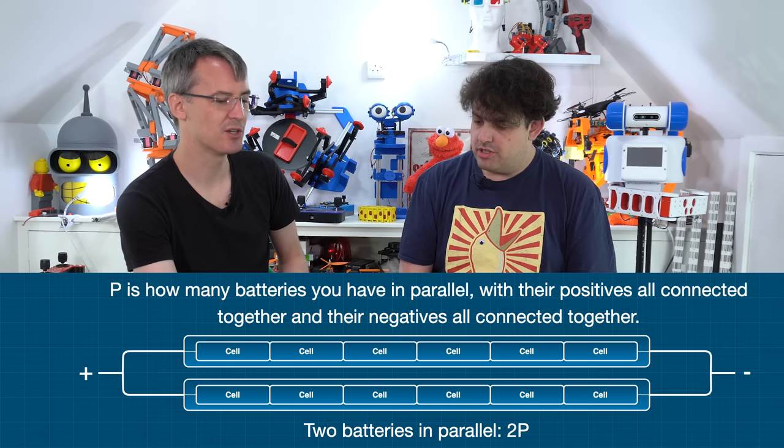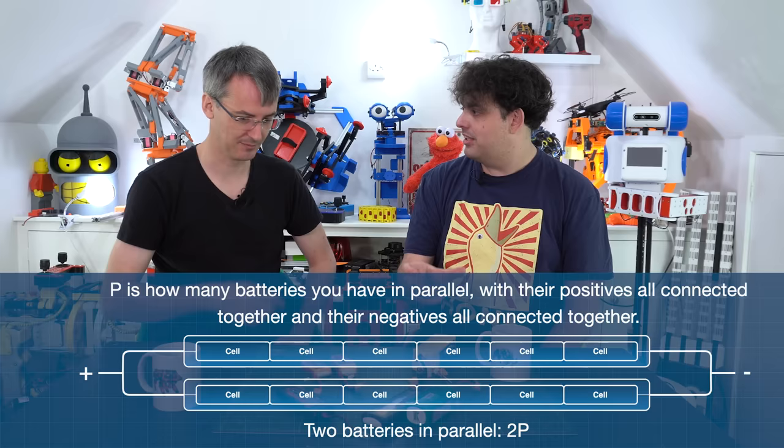If it were P, they'd be in parallel. So if you had six S, two P, it would be two of these in parallel. So rather than just getting a battery labelled A, double A, D - whatever - this is telling you the actual construction of what's inside it.